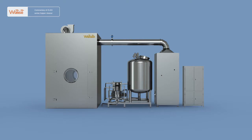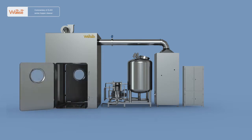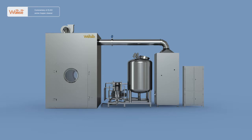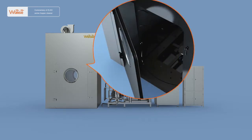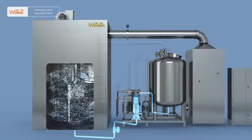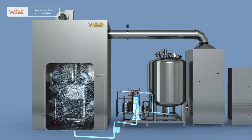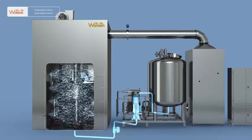Controlled by PLC main machine interface, the ZLXH-series automatic hopper cleaner adopts a double-door barrel entry and exit mode. The silo door is sealed by an aerated airbag. The brushing-type nozzle can work with a cleaning wall that can rotate for 360 degrees.